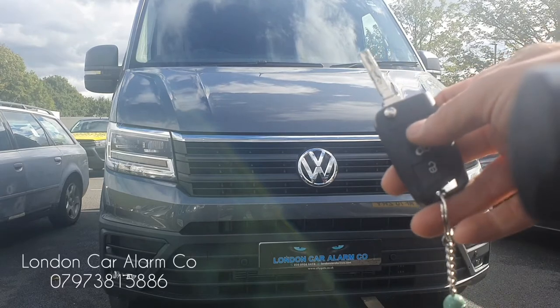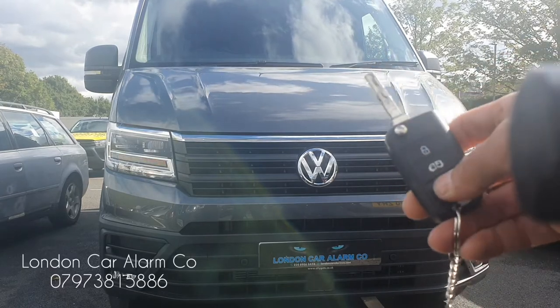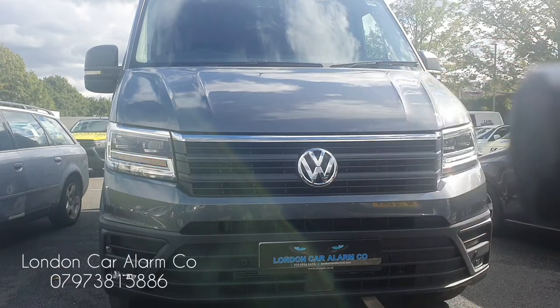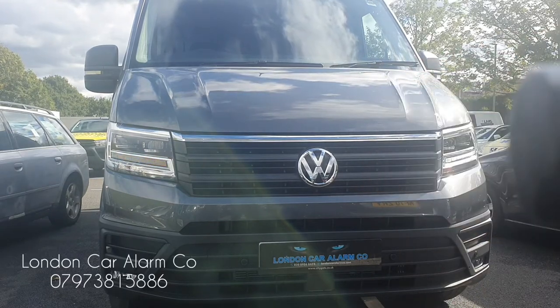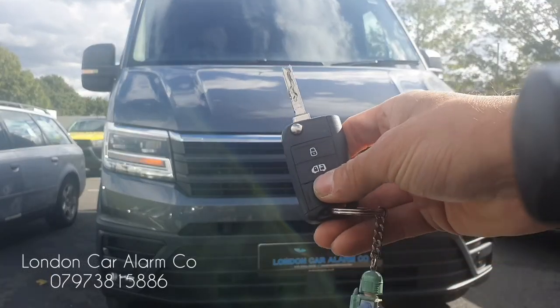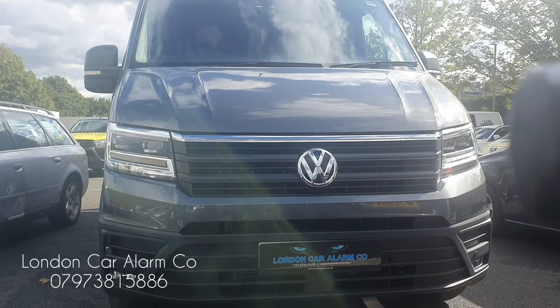How the system works: when you leave the vehicle, just zap it to arm it. You get one bleep and one flash, and the system comes on — takes about a minute to set. When you come back and disarm it, hit the disarm button and you get two bleeps and two flashes.